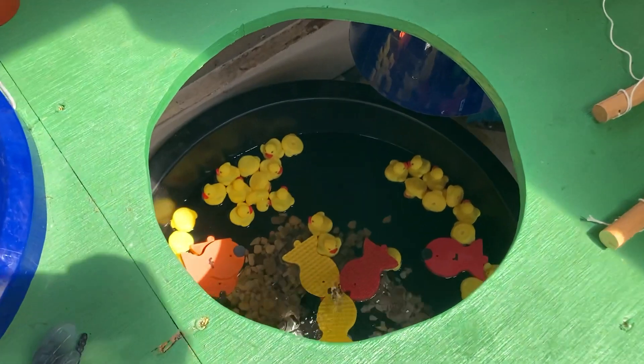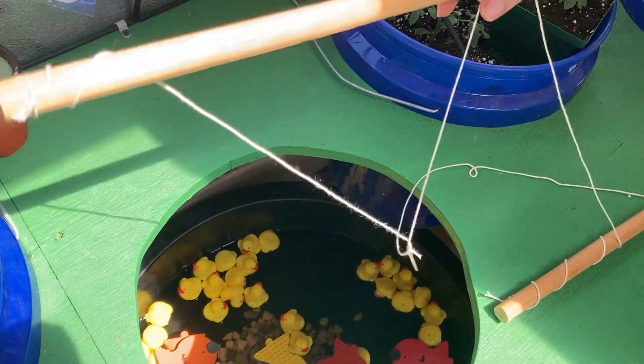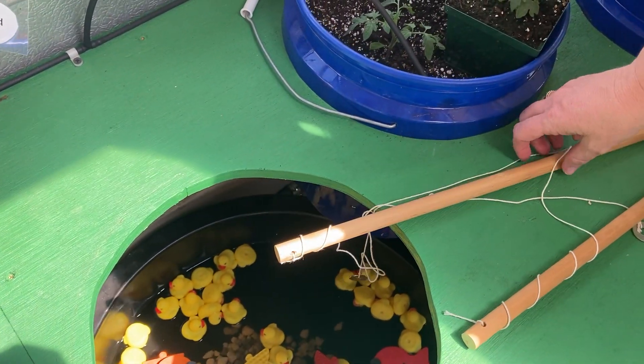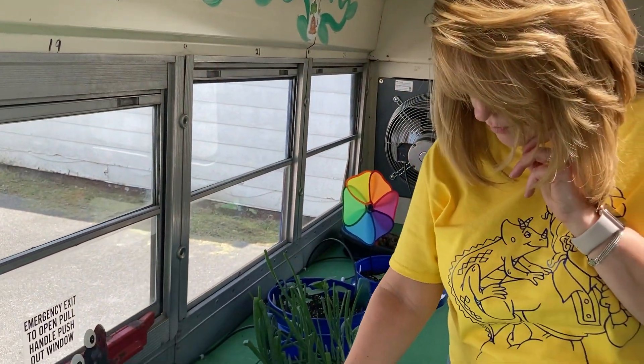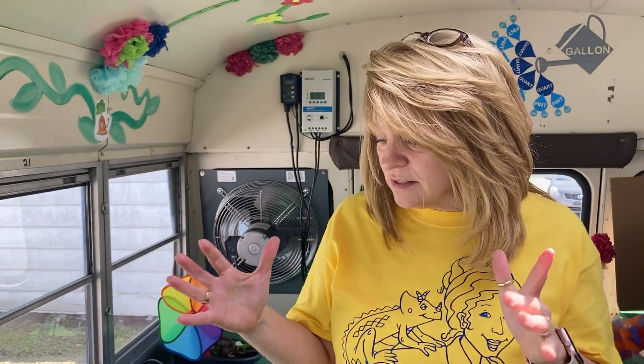Down here, I've got my little water garden, my little pond. I use little fishing magnets to be able to let the kids go fishing. And then Mr. Farmer actually helped me a little bit with coming up with the fish to be able to put in there so the kids could spell out some words.